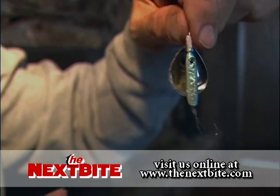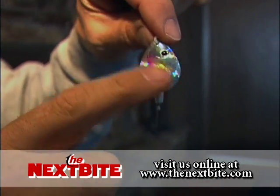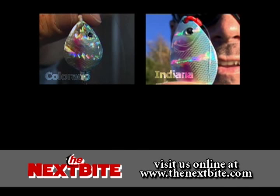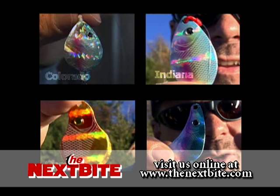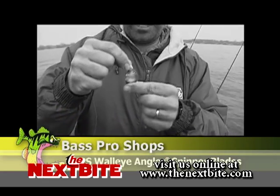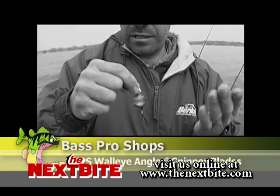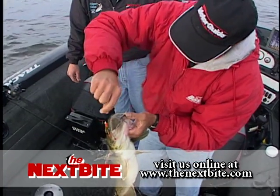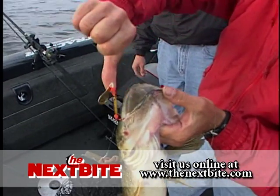Then you get down to your terminal tackle end — the business end of things. You have your blade, and the blades that you're going to use will be Colorados and Indianas most of the time. You will use choppers and hatchets occasionally. Sizes are going to be a little bigger than normal spinners — usually a size number four up to a size number six, and sometimes in specialized cases with real big fish, sevens and eights.